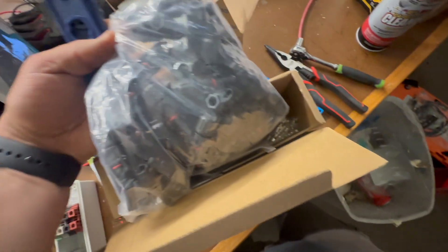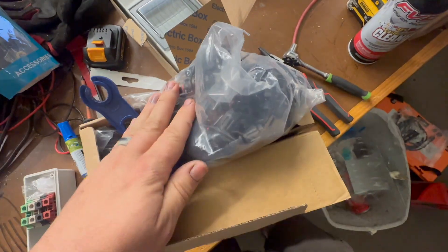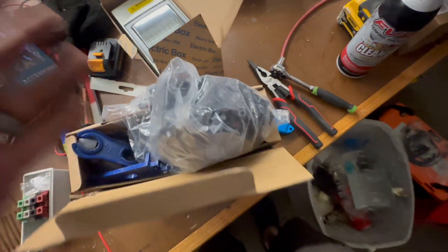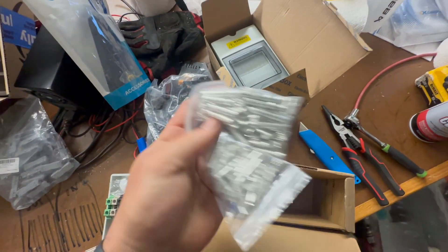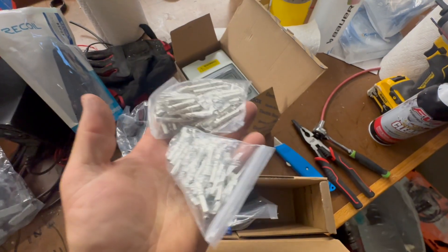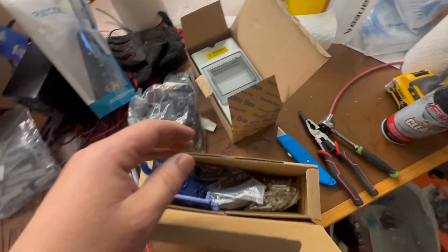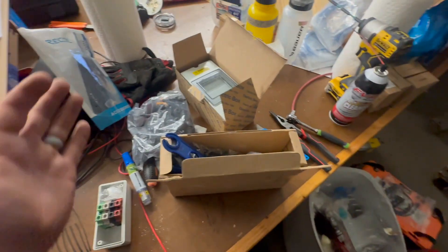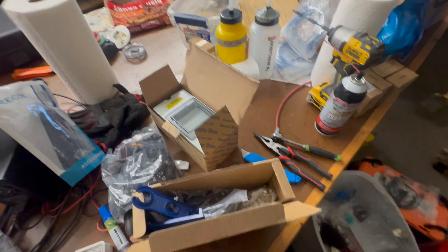It ends up being a hundred MC4 connectors — or 50 pair, 50 positive and 50 negative. JD and I, we both talk about this — we always end up with more plastic pieces than metal pins. I wish we could order these just separately, but when you're doing things at the scale we are, it's not the end of the world. For most people, if you're just doing something on your own, you probably don't need more than 20 or 30 of them, but we go through a ton of those and it's always good to have more.